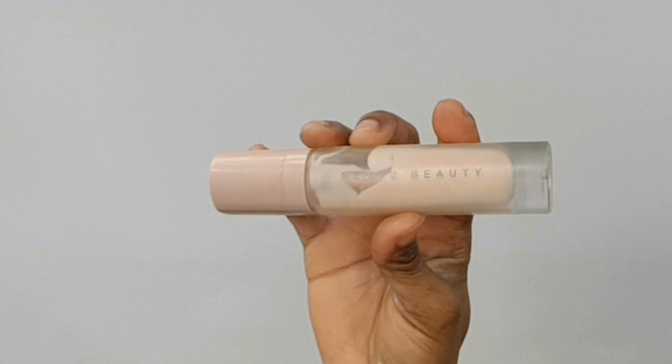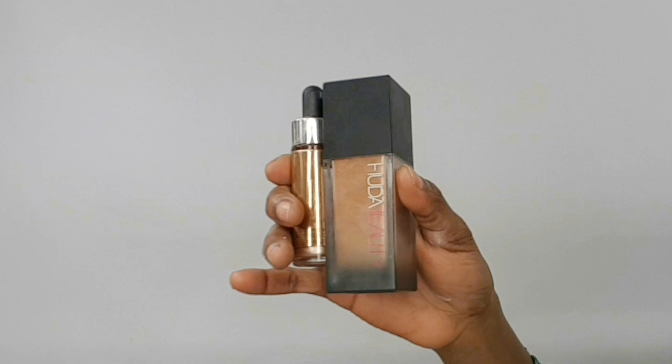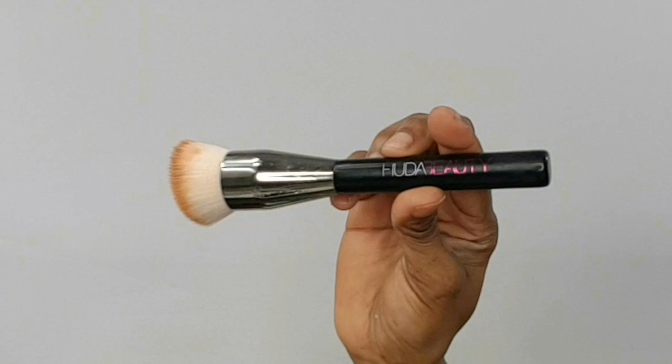Since we're done with the eyes, let's move on to the face. I'm using the Micellar Water by Garnier to wipe out the fallout. The primer I'll be using for today is the Fenty Beauty Pro Filter Instant Retouch Primer. The foundation is the Huda Beauty Faux Filter High Coverage Cream Foundation in the shade Toffee 420G, mixed with the Cover Effects Custom Cover Drops in the shade Sunlight. To blend this out I'm going in with the Huda Beauty Face Buff and Blend Brush.